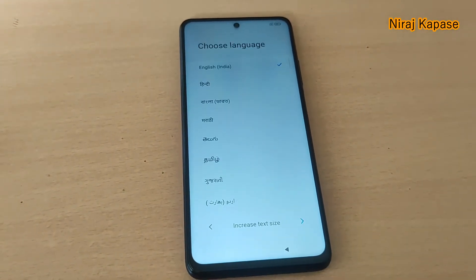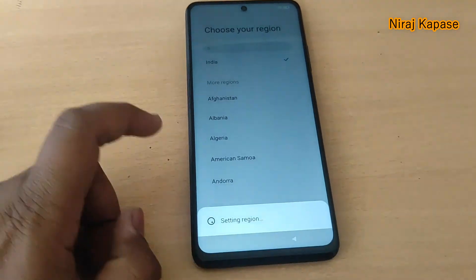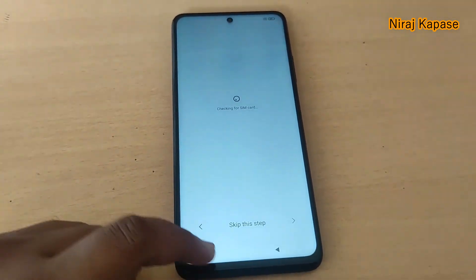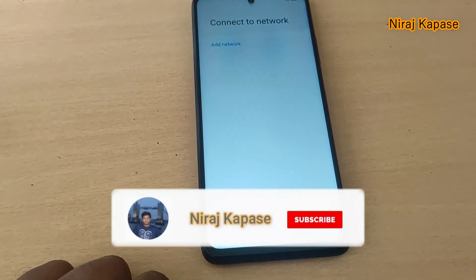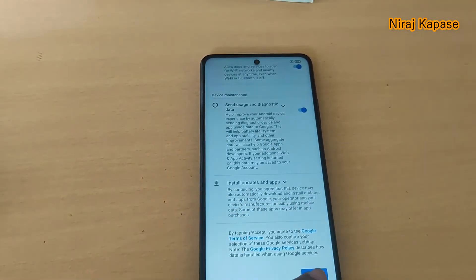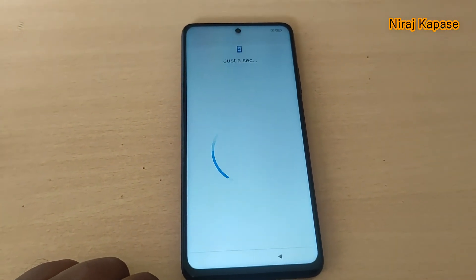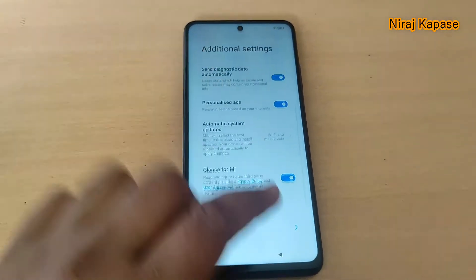During setup you select different languages, go next, select India as the region, then accept all the privacy settings. It asks for a SIM card — I don't have one so I'll skip this. We skip the network connection as well and accept. Just a second while it loads.